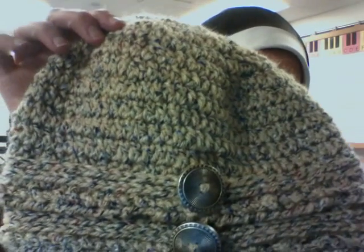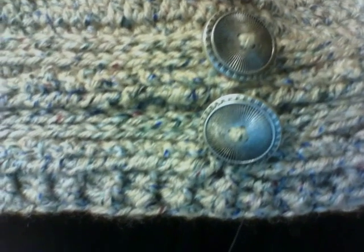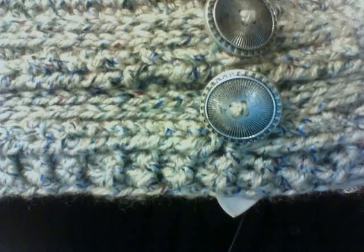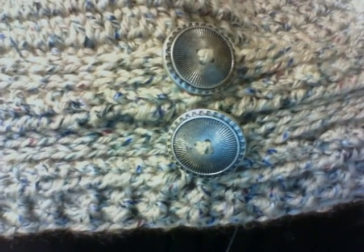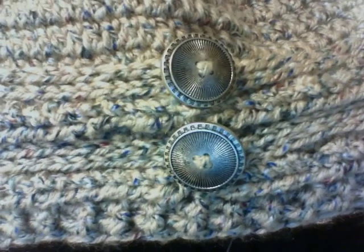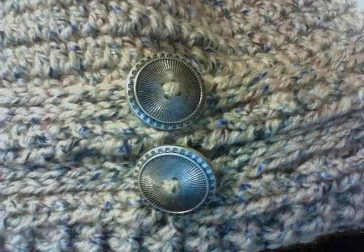This hat is an Ups and Downs Slouchy Beanie and if you look at it, it has raised work. At the bottom of the hat you can see it has front and back post double crochet stitches. And right above that, you can see I have half double crochets that almost look like knit stitches going sideways.